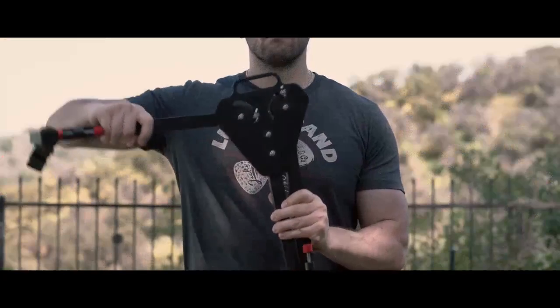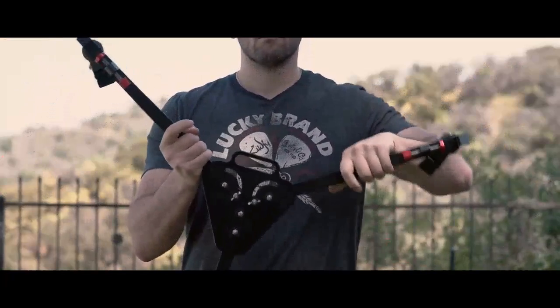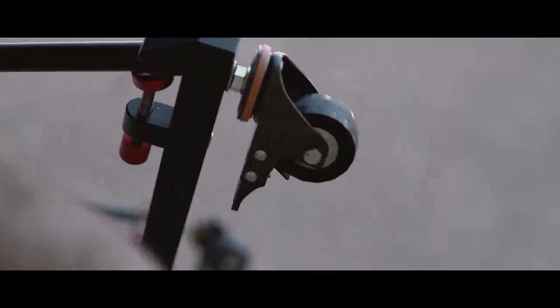Very nice dolly. It opens up into three different pieces here. The wheels spin freely very well — they're solid rubber and they're very durable.